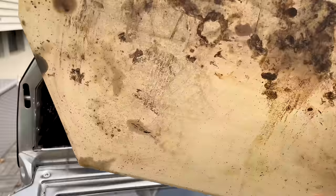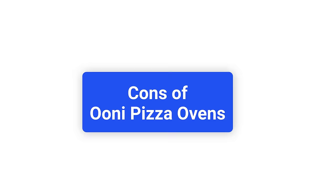Cleaning Ooni pizza ovens is easy. Remove the stone, wipe the crumbs from the bottom of the oven, and flip the stone before putting it back. The bottom of your stone will thoroughly clean itself next time you cook.